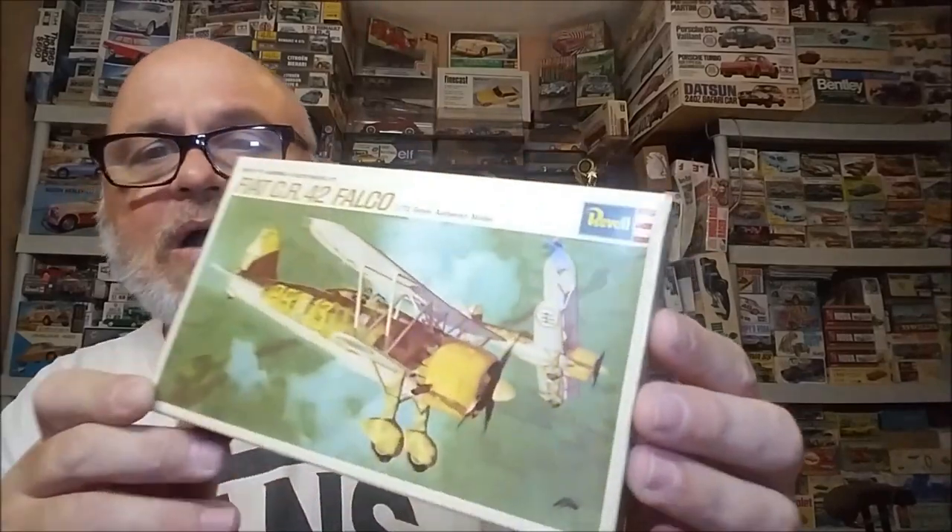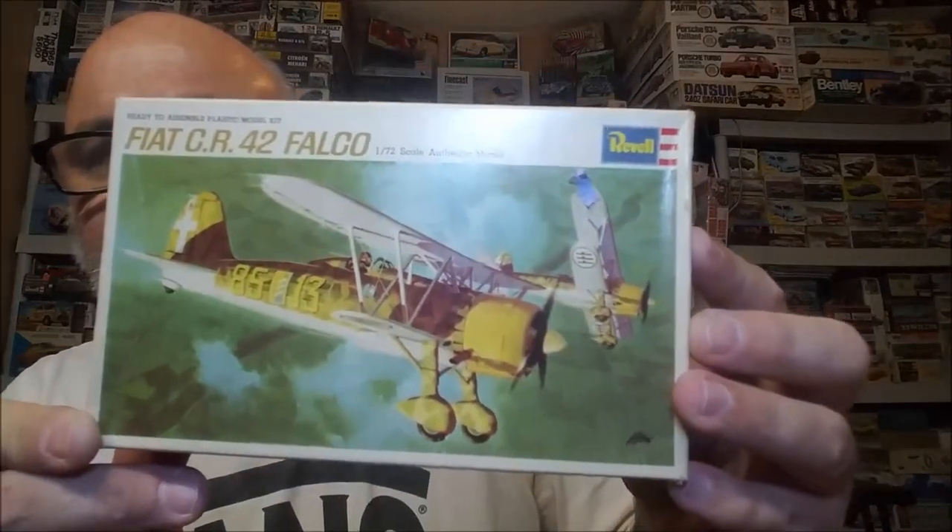And this one here is another Gentleman's Scale — also Revell, 1966 — and it is a Fiat CR42 Falco. Pretty nice looking plane. Five dollars. Y'all keep a counter on how many times I say five dollars!